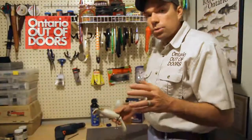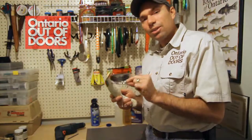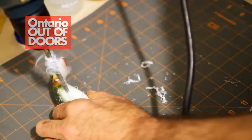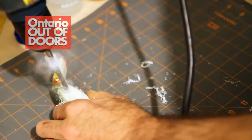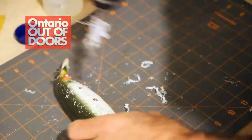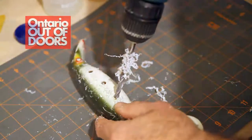The first step in this process is taking off the hooks, and that's for no other reason than your own safety. Secondly, you're going to use that drill and drill a series of holes on the side of the bait — on this bait in particular, three holes along each side should be just fine — and that's just to enable all that air to be pushed out of the bait.